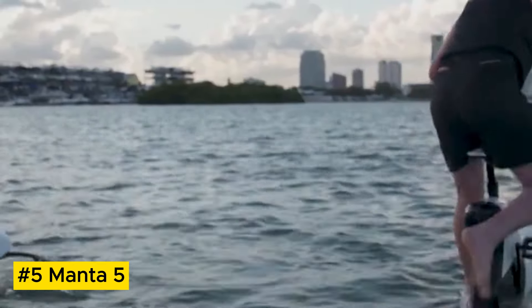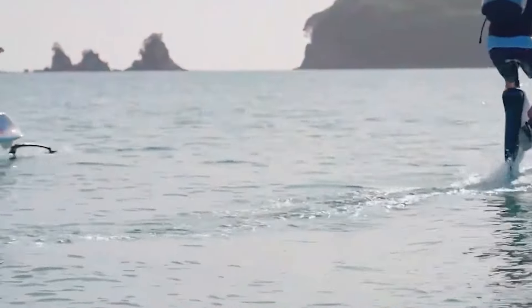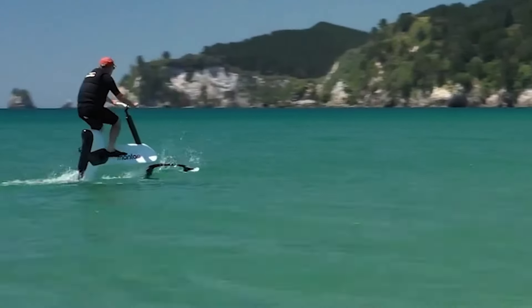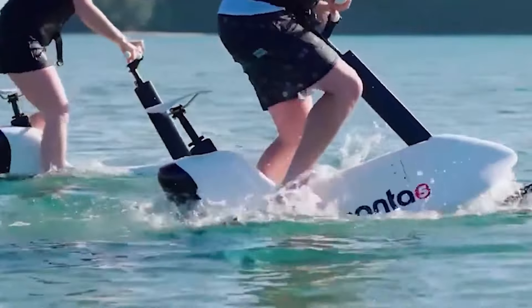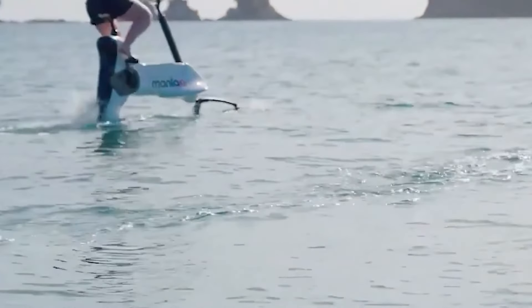Manta 5 is at the forefront of aquatic innovation, offering an exhilarating blend of cycling and hydrofoil technology. Their Hydrofoiler XE1 bike — the world's first hydrofoil e-bike — lets riders effortlessly glide across water, combining fitness and adventure in one unforgettable experience.